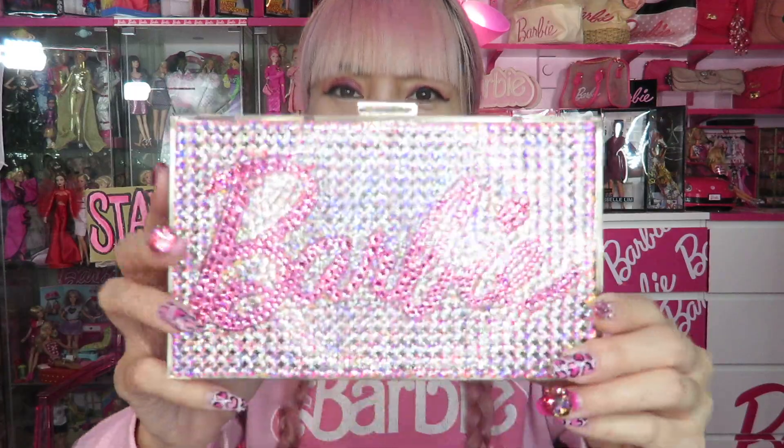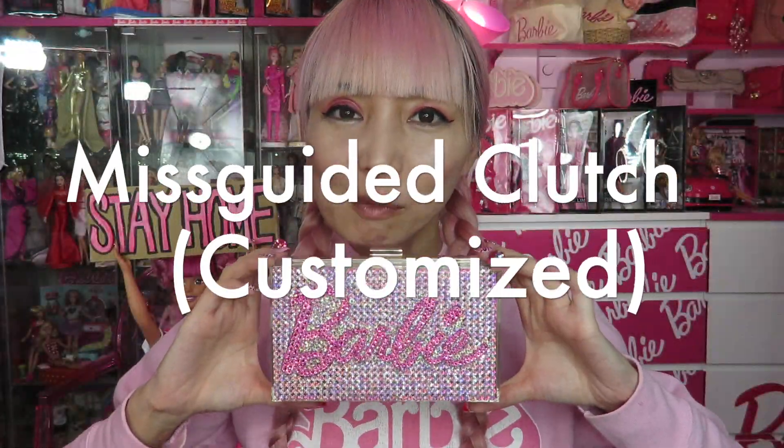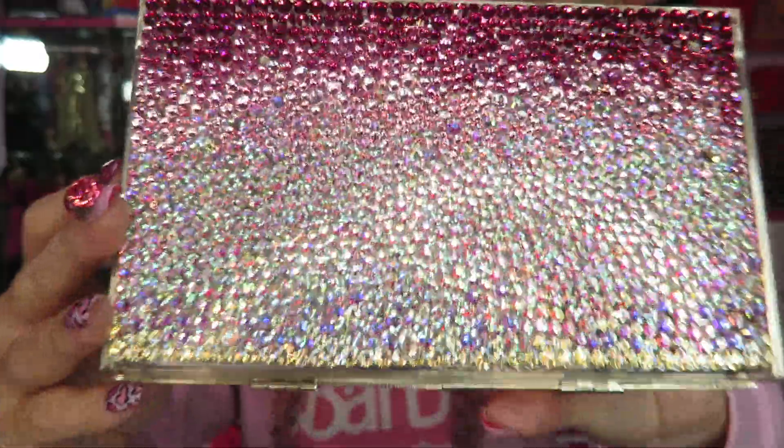Let's count down from number 5. Number 5 is this! Bling bling! So this is my DIY Missguided Barbie clutch purse. The original one is from Missguided from a couple years ago, and it used to be totally see-through clear — it only had a pink Barbie logo on the surface. But I put on these crystals and decorated it. The back side I even covered, and it's pink ombre. Isn't it gorgeous? I can't believe I did it one by one. I had some patience obviously, but I think it's totally worth it. It turned out really good.